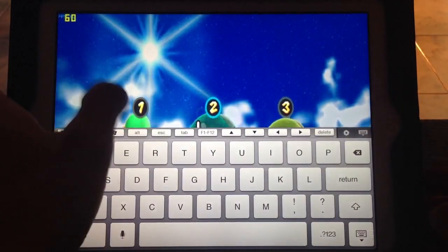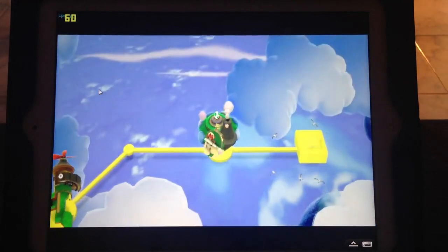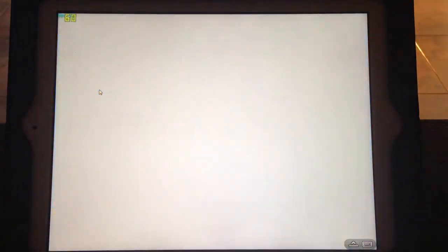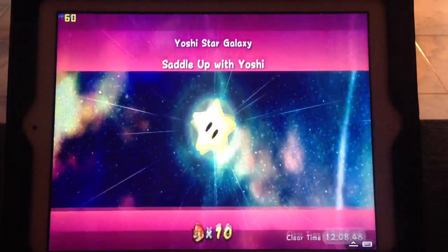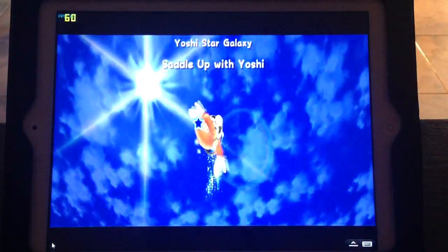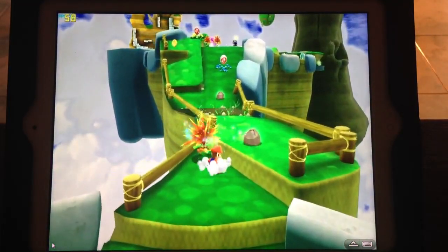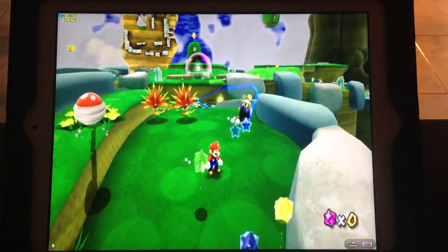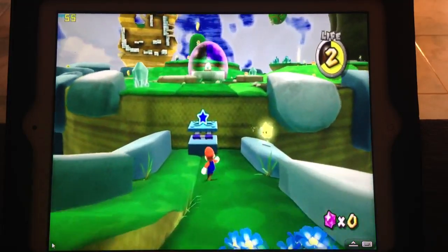I actually have a save state which I'm going to use right now so we can skip to the action. Look how beautiful that looks. Now this game does not run at a steady 60 frames per second but it's still beyond playable. There's a little glitch happening where you can't hear the audio — that's the first time that's happened. Hopefully the audio will come back — there should be music playing in the background.